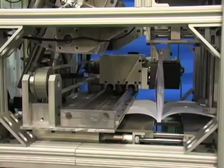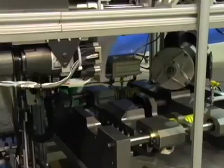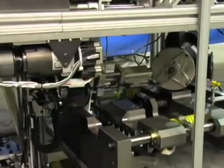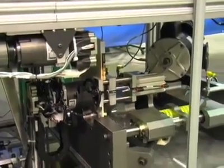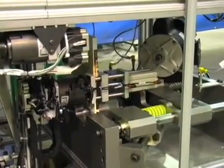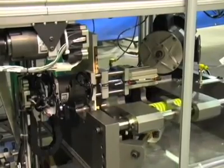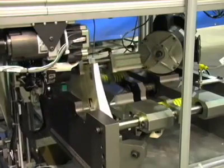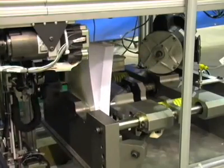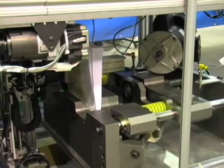The binding table opens and the clamp passes through and transfers the bound book to a robot at the shearing station. The robot rotates the bound pages 180 degrees and a carbide blade trims the edges into a book, infinitely variable between 8.5 x 11 and 4.5 x 4.5 inches.